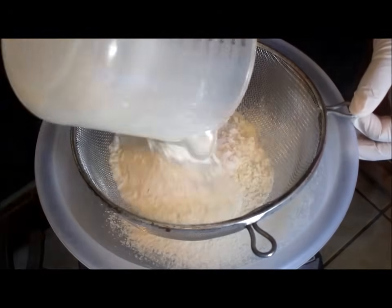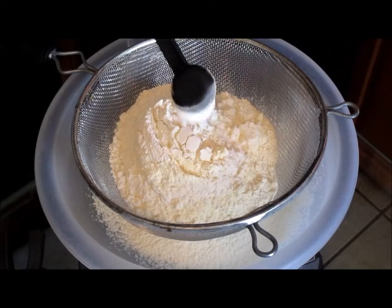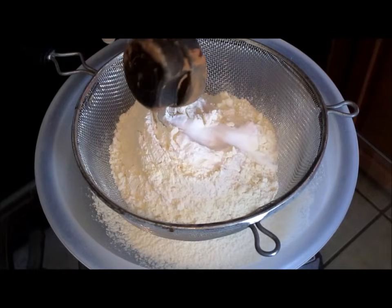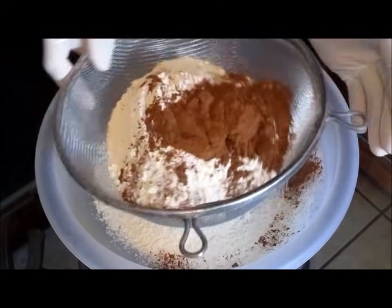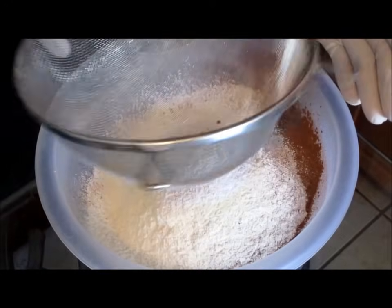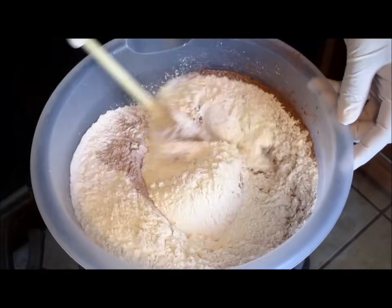Add three cups of all-purpose flour, one teaspoon of baking powder, one teaspoon of baking soda, and one-fourth cup of sweetened or unsweetened cocoa powder. Sift all ingredients into a large bowl, then stir all ingredients together.